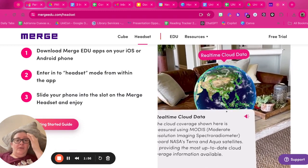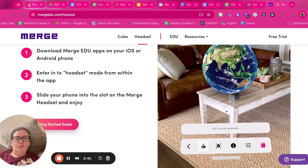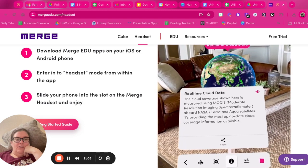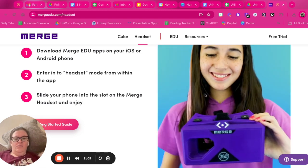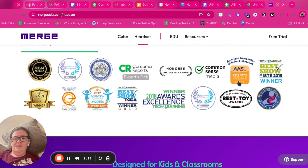This is a video showing you how you can use that headset — you see the image, you put your phone in it, and then you have options to learn about whatever image you're looking at. It really takes learning into student hands and makes it interactive and fun.